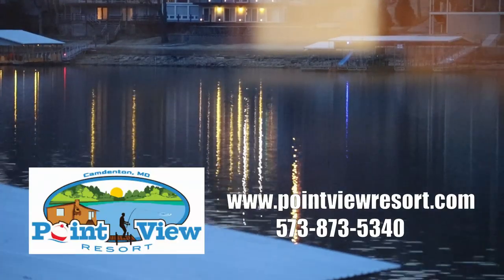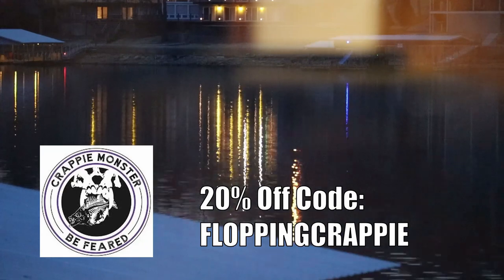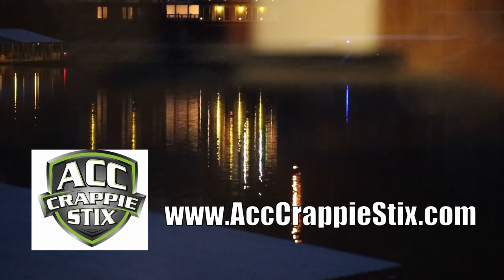The Lake of the Ozarks series is presented by Point View Resort. Crappie Monster — use promo code FLOPPINGCRAPPIE to receive 20% off. Mad Fishing, The Button, the dual digital fish counter. And by ACC Crappie Sticks.